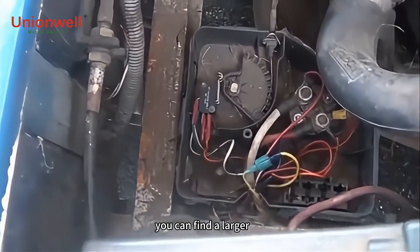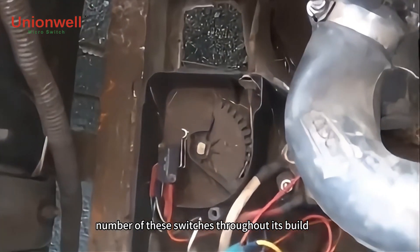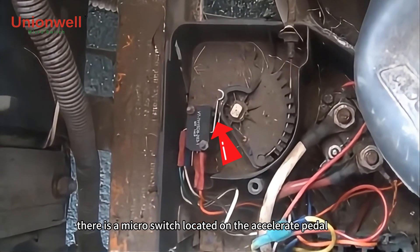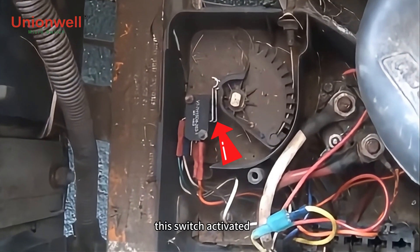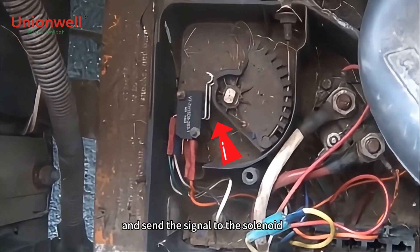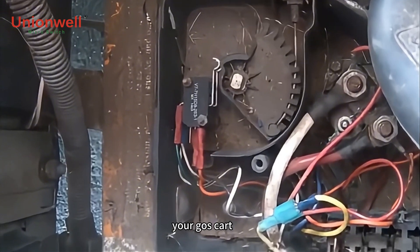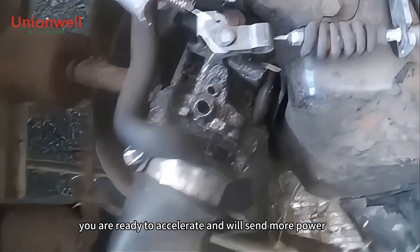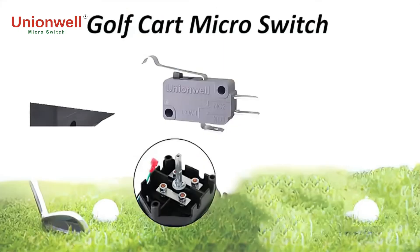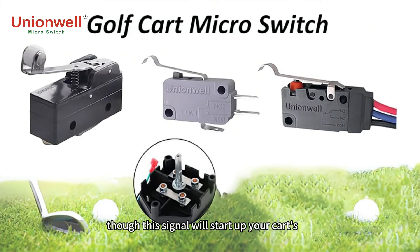In a golf cart, you can find a large number of these switches throughout its build. For example, there is a micro switch located on the accelerator pedal. This switch activates when you push the pedal and sends a signal to the solenoid. When this happens, your golf cart knows that you are ready to accelerate and will send more power to the wheels to get them to move. In a gas cart, this signal will start up your cart's gas engine and keep it running smoothly and efficiently while you are on the road.